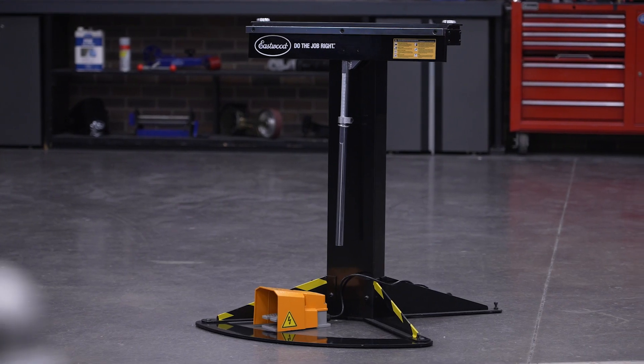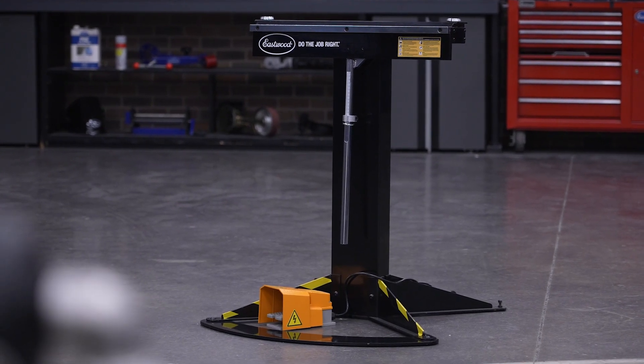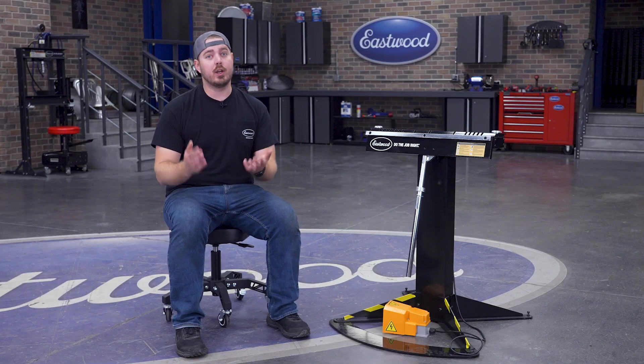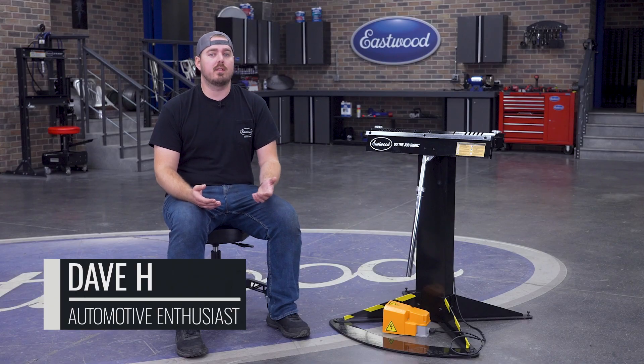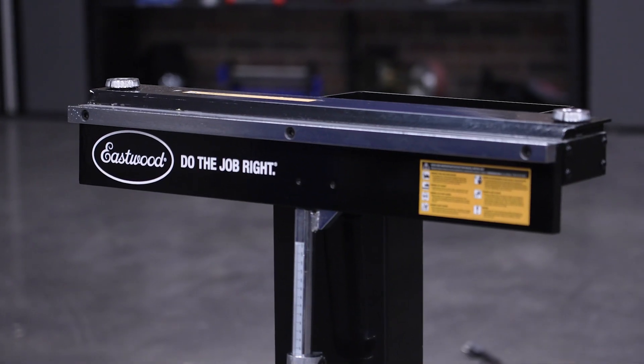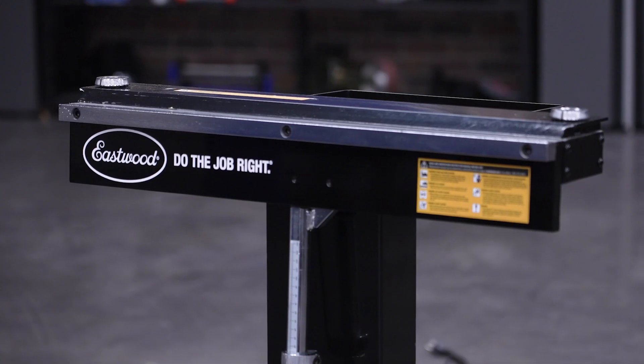Whether bending simple angles, compound bends, creating hems, crimps, or full-on boxes, you're gonna need a brake to do the job. But depending on how complicated the design, a simple box and pan just won't cut it for certain jobs. And that's where the 24-inch ElectroBrake comes to the rescue.